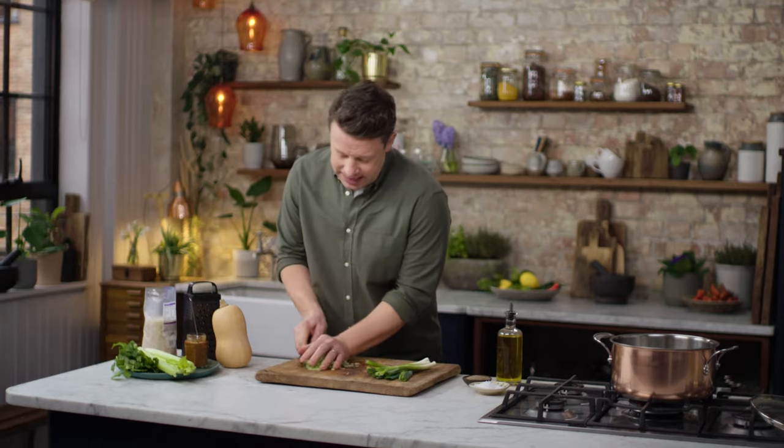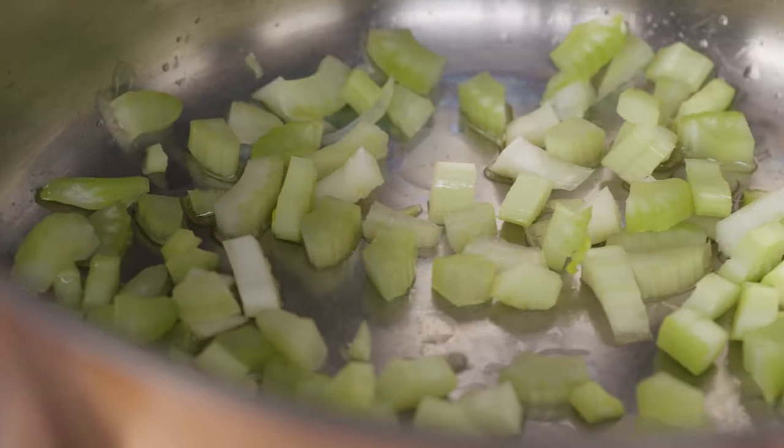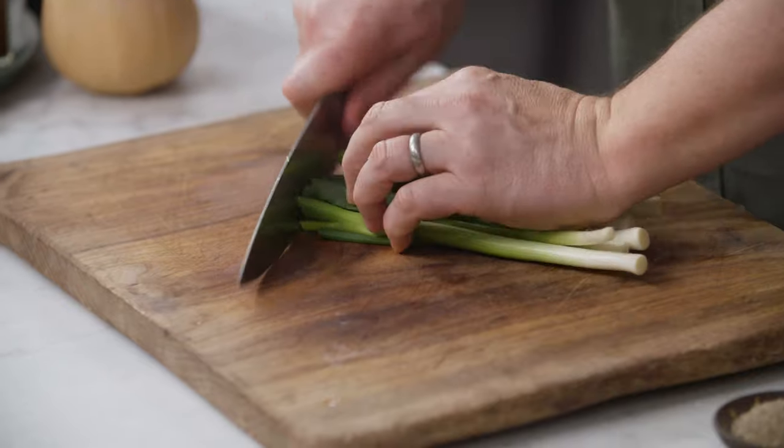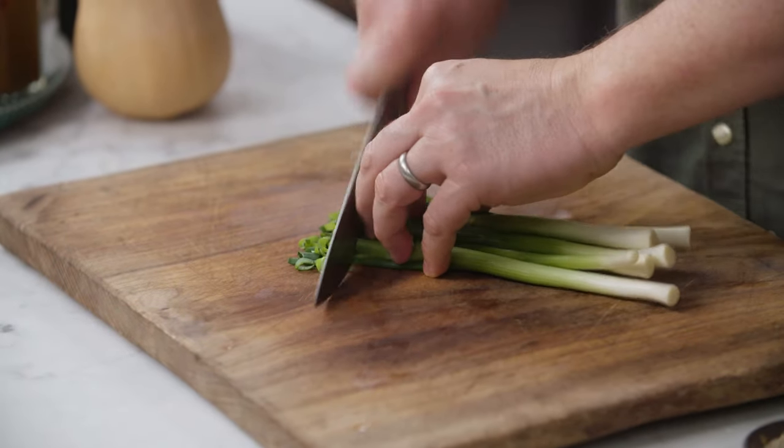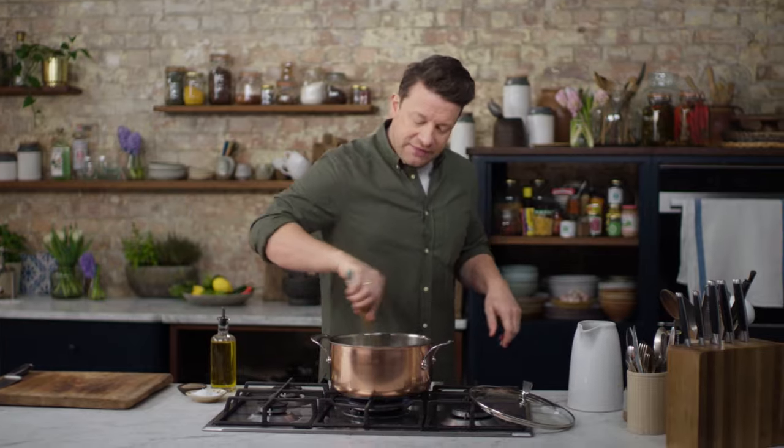Just put a little tablespoon of oil into the pan. And then as you're chopping each veggie, just get that into the pan. I really love the kind of sweetness that you get from this. So finely slice the spring onions — in we go. Give that a nice little stir.